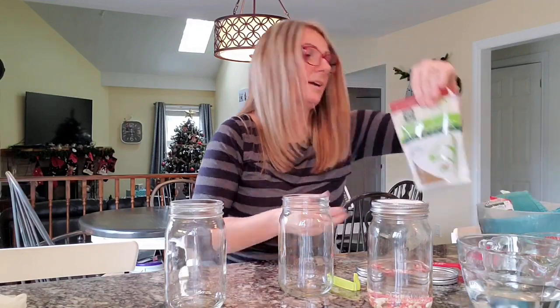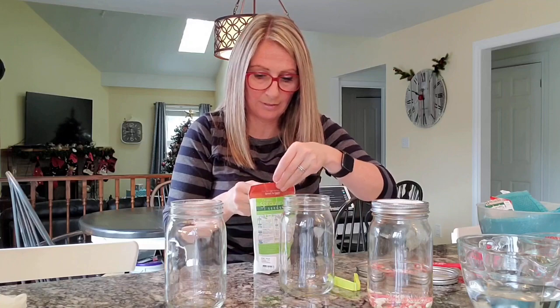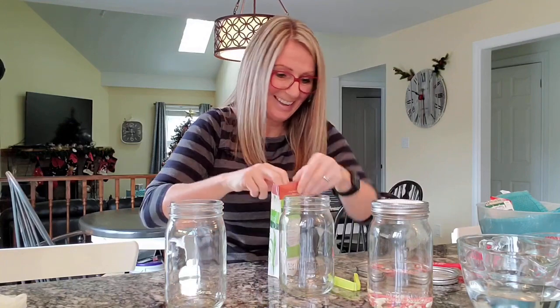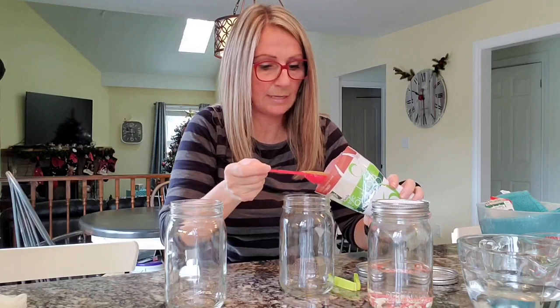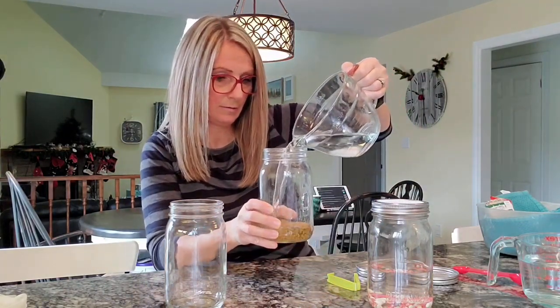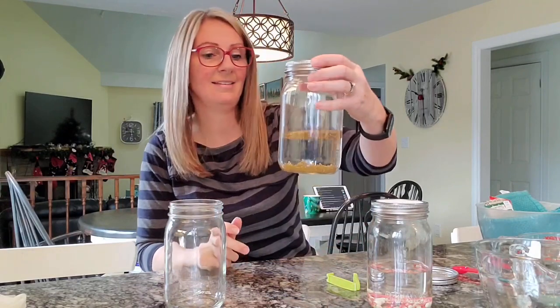The next one I'm going to do is organic sprouting alfalfa seeds from West Coast Seeds. You only need to put in two tablespoons. I'll fill it up about halfway — that's all the water you need. You really just need to cover them a little bit and add a little extra so that they can absorb some.